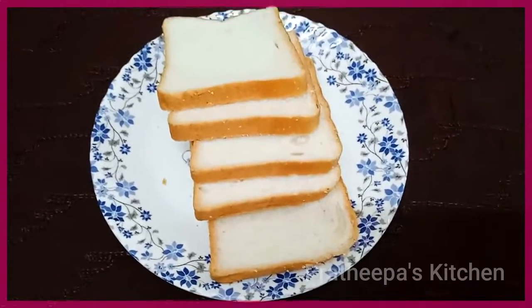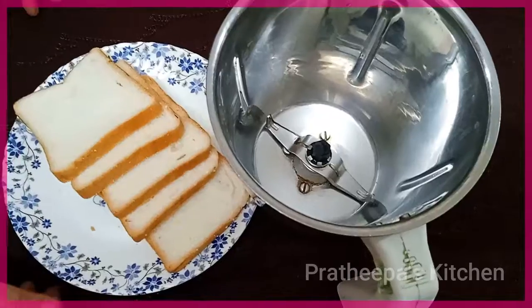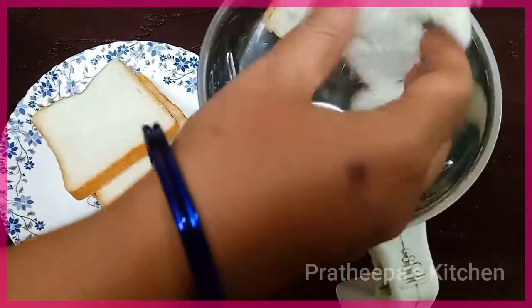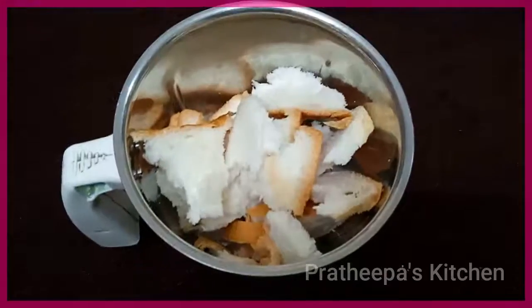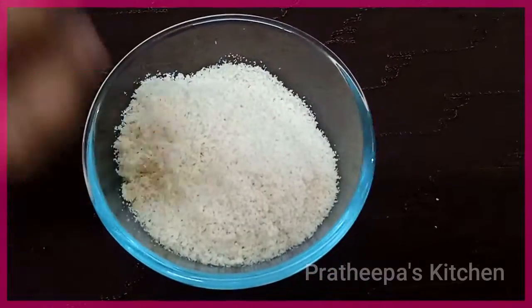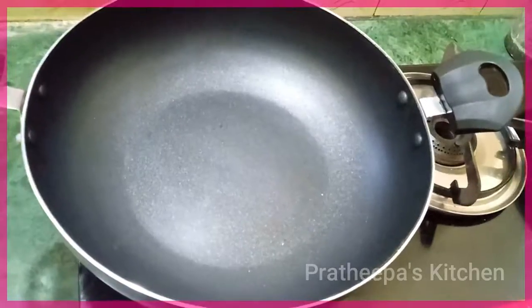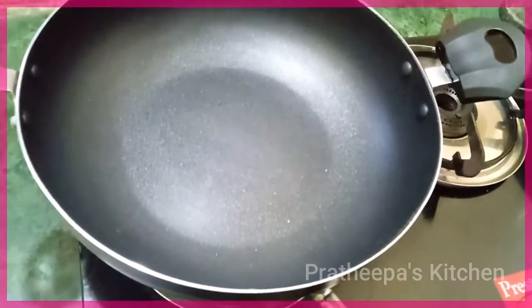I have 5 slices of apple cake. Grind it in small pieces. Put a pan on the stove.